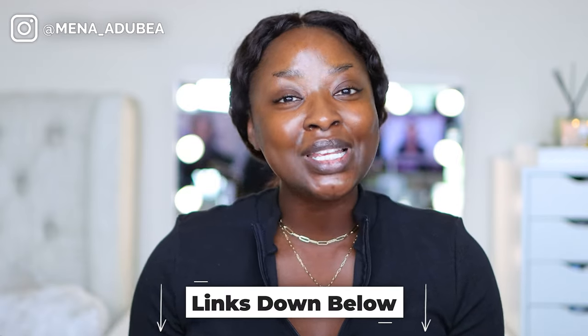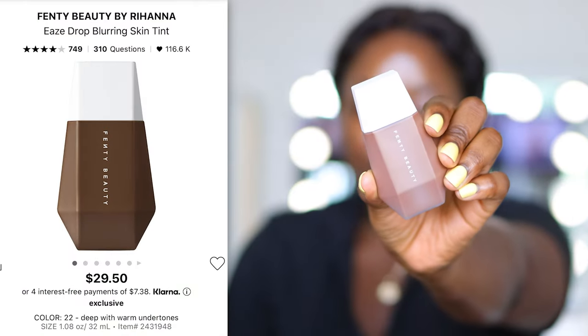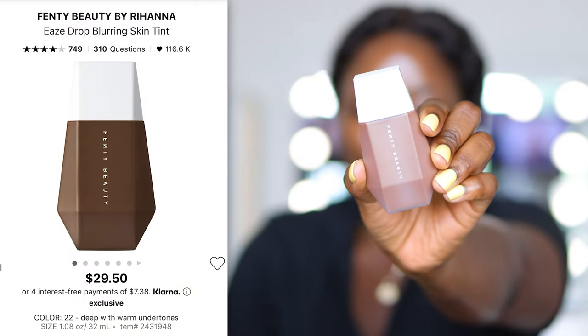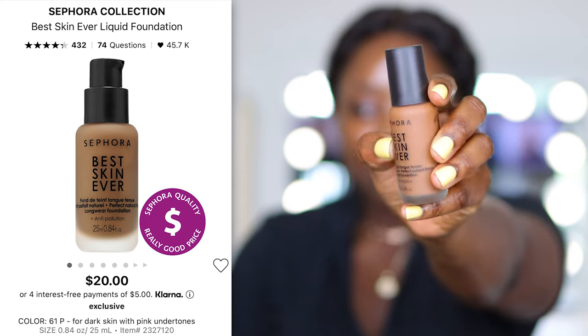In this video I'm going to show you two options for natural finish foundations available at Sephora. I'll link all the products and brushes I use down below and call them out. The two foundations we have today: the first option is the Fenty Beauty Eavesdrop Blurring Skin Tint, and the second option is the Sephora Collection Best Skin Ever Liquid Foundation. Both are going to give us a natural finish.